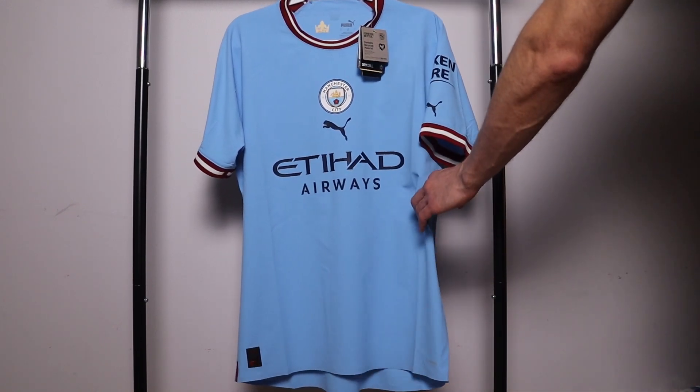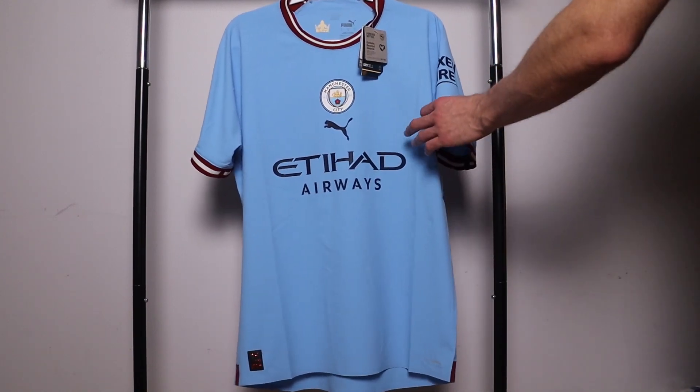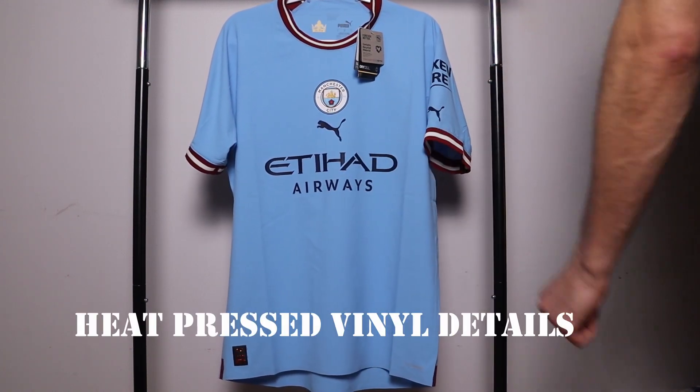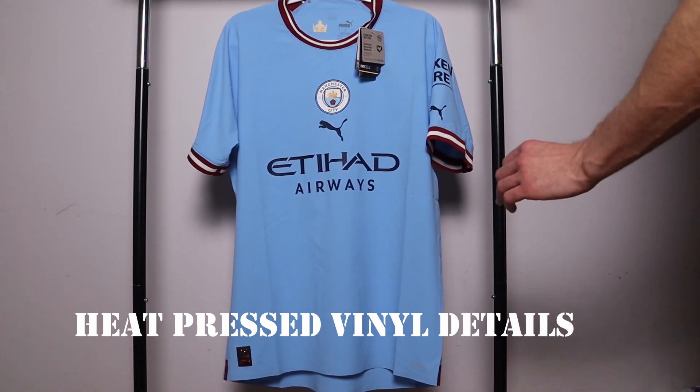This jersey is ultra light to the feel. It is seamless on the body, meaning there's no seams. Just like all other authentic and player version jerseys, all these details — meaning the logos, sponsors, etc. — are all heat pressed on. Nothing is stitched into the jersey.